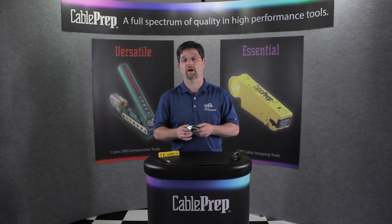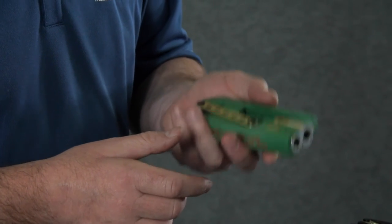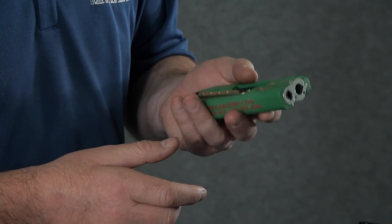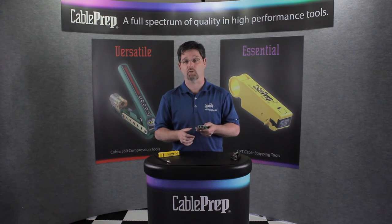We designed this tool to have more durability than any other tool in the industry. How we achieved that is we tested it 250,000 cycles at a load of 617 pounds — that's the equivalent of nine connectors at one time. No other tool in the industry can achieve that.